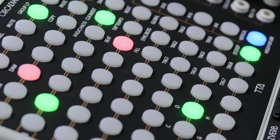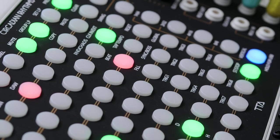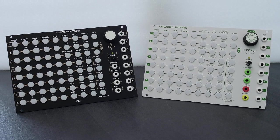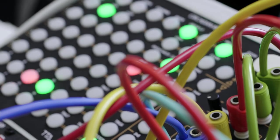Tip Top Audio's powerful step sequencer, the Circadian Rhythms, got a new dress. Its case was redesigned with a black panel, white text and golden details. We now offer you the possibility to choose between the classic white and this new darker version, according to what better fits your system.